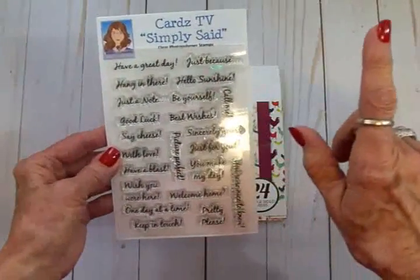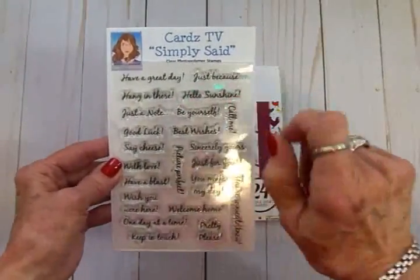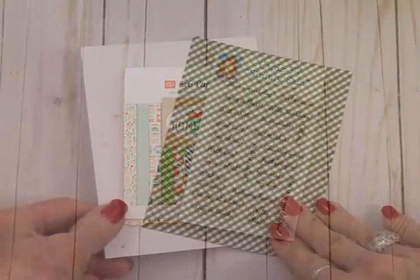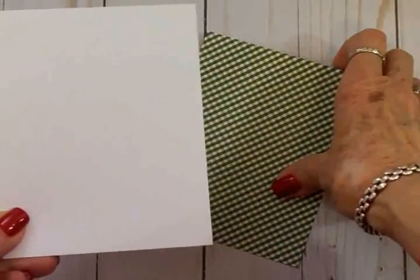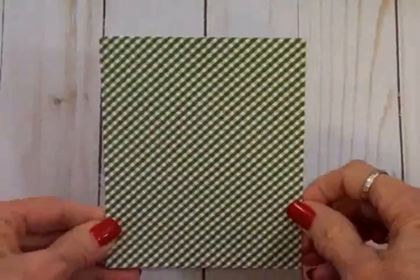We're going to be using — let me find it — 'Hello Sunshine.' So let's get started on our card for Make It Quick Monday. We'll be using a white card base which is four and a quarter by five and a half when folded. This is a portrait style card.